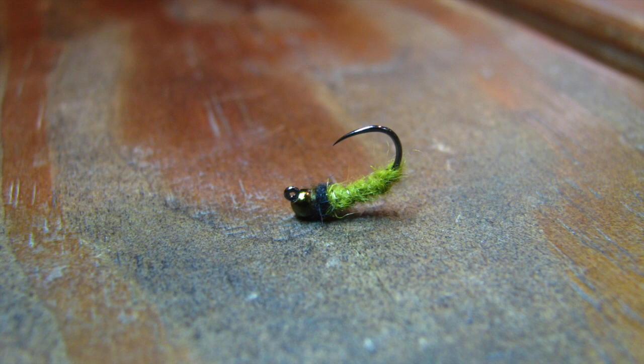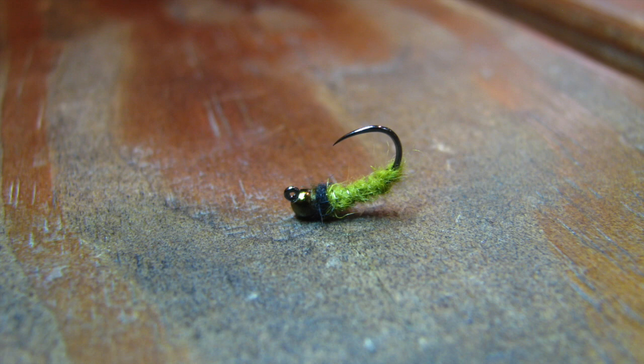This caddis fly works really well on a dropper or point fly of a euro rig. I also use this fly as a dropper behind a dry fly for a dry dropper setup. However you use it, have fun and catch some fish.